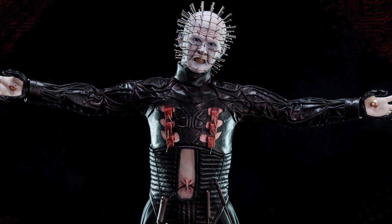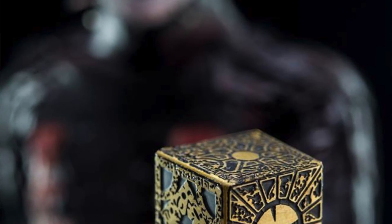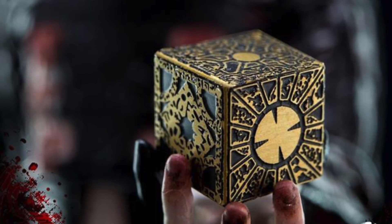He has two other pairs of hands and he comes with the box — the Puzzle Box, what I call it. The Lament Configuration Puzzle Box. We massacred that, but it's hard to say anyway. Overall, he looks really, really good. It's incredible.